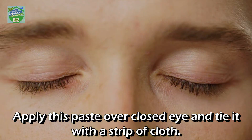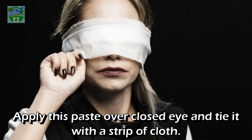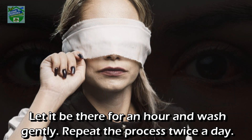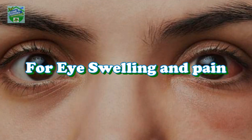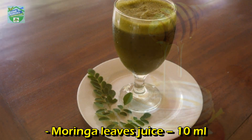To apply the paste for conjunctivitis, apply it over the closed eye and tie it with a strip of cloth. Let it remain for an hour, then wash gently. Repeat the process twice a day. For eye swelling and pain: ingredients — moringa leaves juice 10 ml, pure raw honey 10 ml.